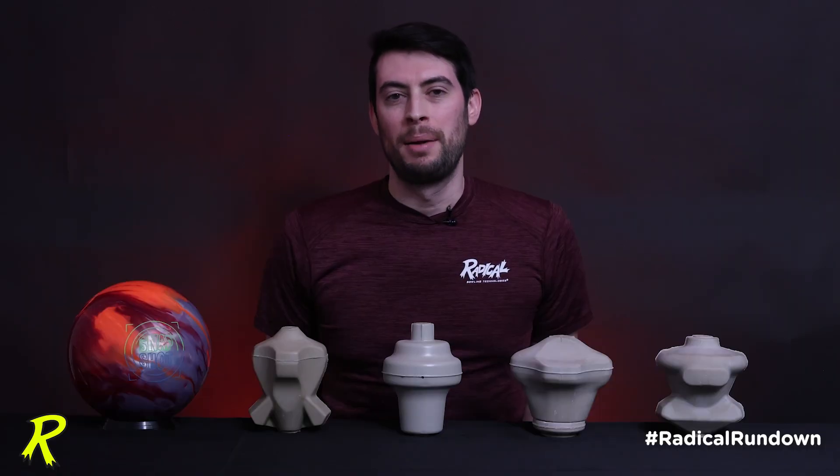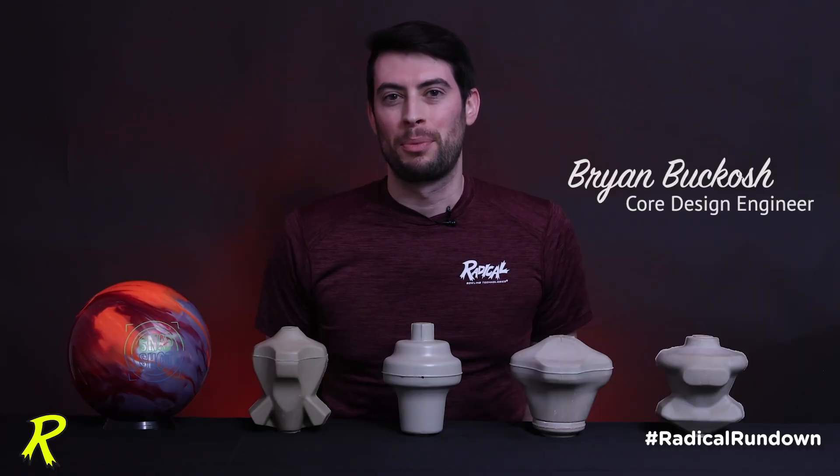Raising the question: does CG matter on symmetrical balls? On these new super symmetrical core designs, maybe more than you think. My name is Brian Bukosch, core design engineer with Brunswick Bowling.